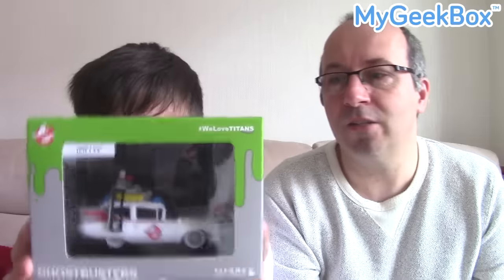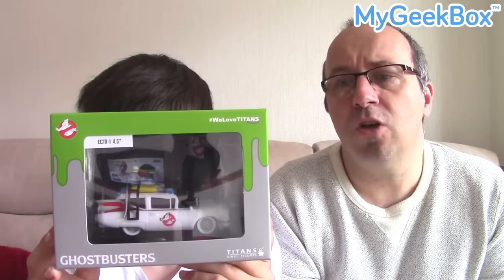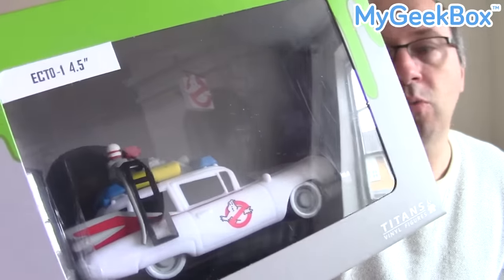We've got two more items left. The next thing I really like — it's a company called Titans Vinyl Figures. It's a vinyl figure, a bit like a pop figure but not a pop figure. It's from a film coming out soon, although it's based on the older version — there's a new Ghostbusters coming out this summer. This is based on the original film and it is the Ghostbusters Ecto-1, the car they drive around in. You've got Venkman, Stans, Slimer and the Ecto-1. It looks a bit like a cake decoration, but it's a cool little vinyl figure of the Ecto-1 car from Ghostbusters. I'll probably give these away at some point, but not yet.